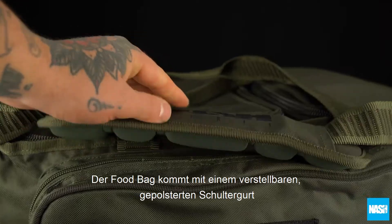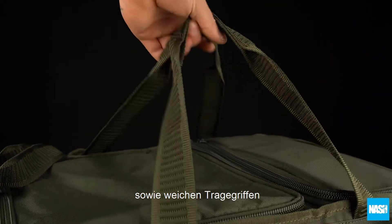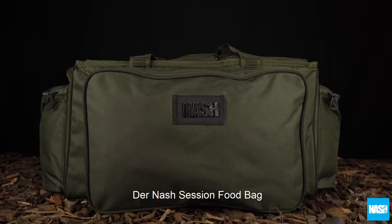Fittings include an adjustable padded shoulder strap plus twin webbing carry handles. The Nash Session Food Bag.